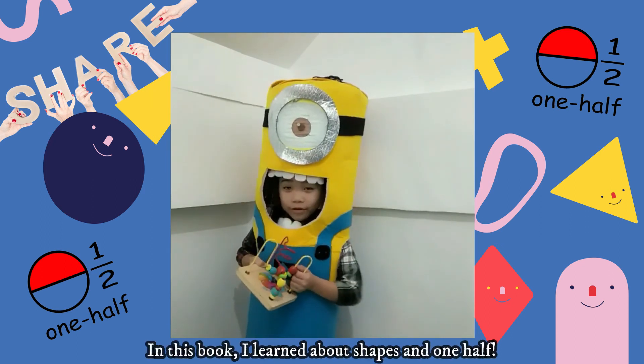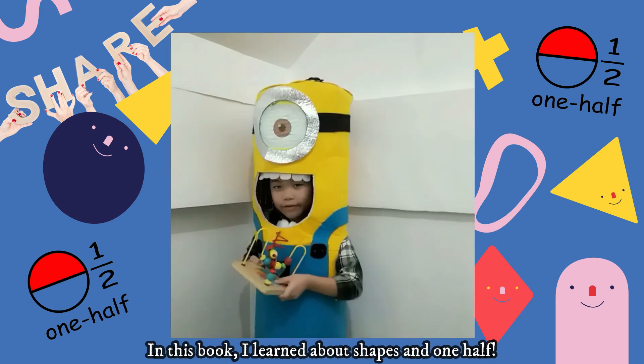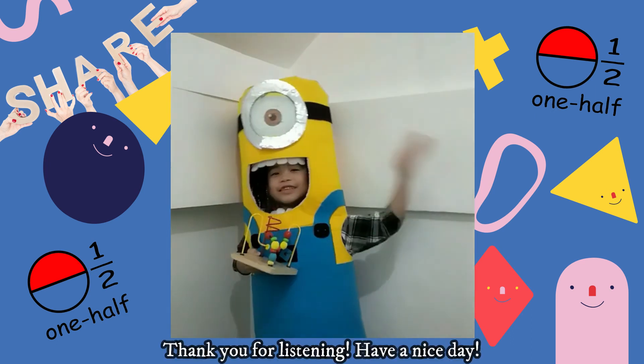In this book, I learned about shapes and one half. Thank you for listening. Have a nice day.